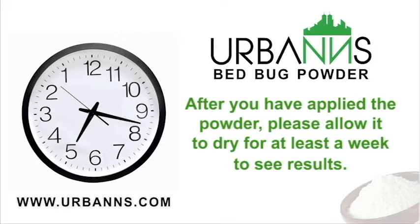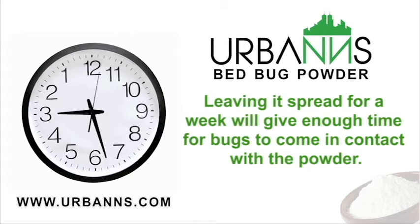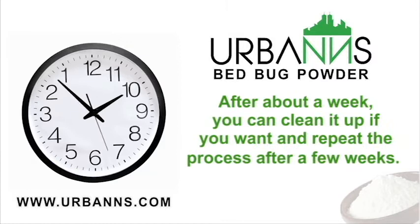After you have applied the powder, please allow it to dry for at least a week to see the results. Bed bugs moving around will come in contact with it and dry up individually in 48 to 72 hours. Leaving it spread for a week will give enough time for bugs to come in contact with the powder. After about a week, you can clean it up if you want and repeat the process after a few weeks.